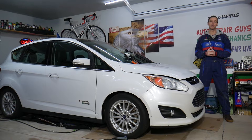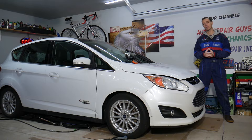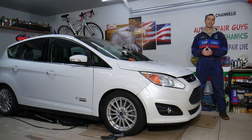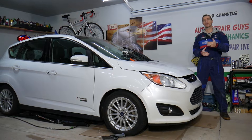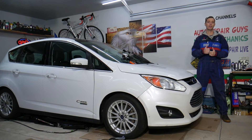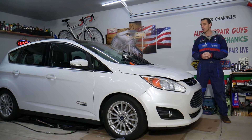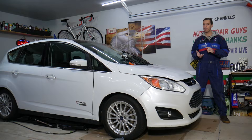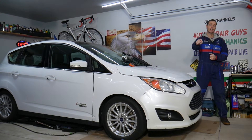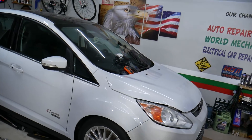We'll cover all that in this video today, which is not very complicated — you'll be able to do it in just a few minutes. Every single car we get at the garage, we try to make two to three hundred free repair videos. Our mission is to save you as much money as we can. Please subscribe and like the video so we can keep providing this free information. If you need to buy parts or tools for your Ford vehicle, check out the link in the description below.